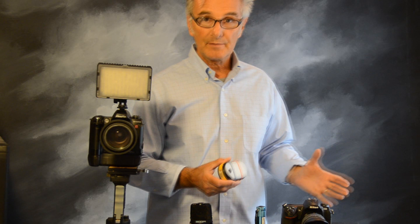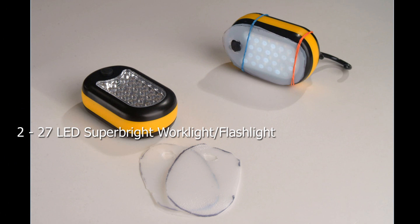Whether you're photographing a small object or a piece of jewelry, it's going to be very simple and economical. So let's talk about the tools that we're going to be using.